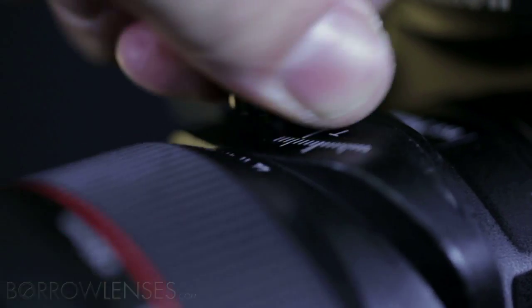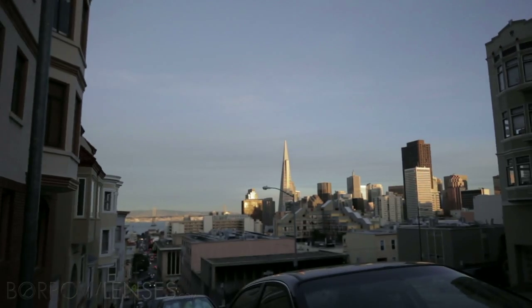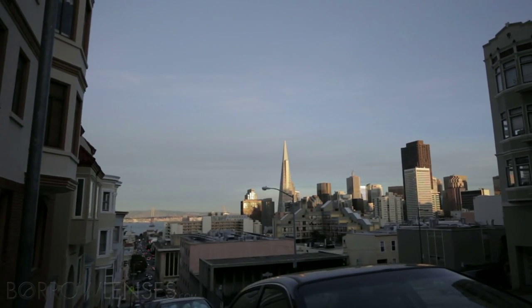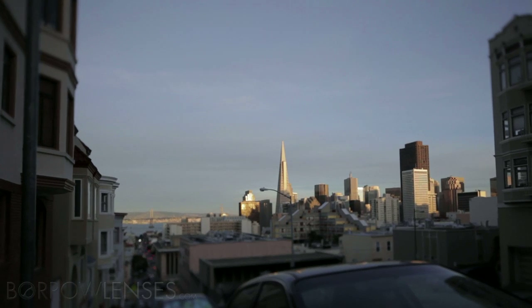You'll note a similar, albeit somewhat different, effect in the following clip as the tilt knob is adjusted. You can see where the image focus is aligned perpendicularly to the tilt. A vertical tilt shifts the focus horizontally in this example.